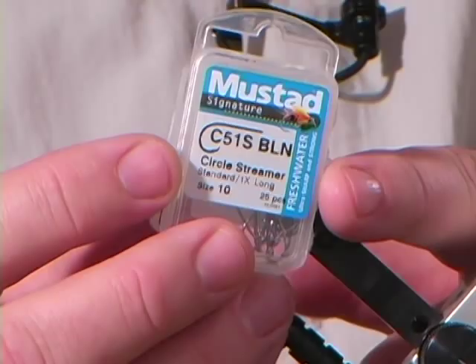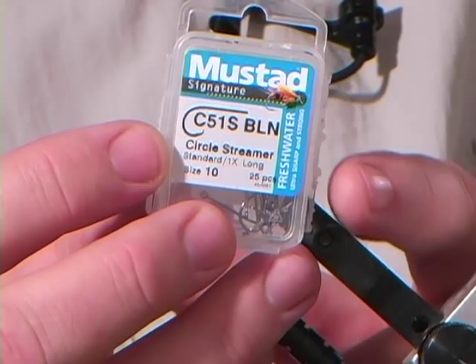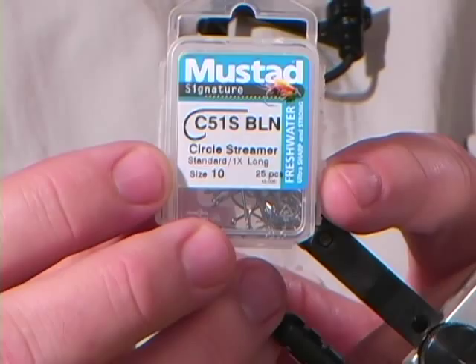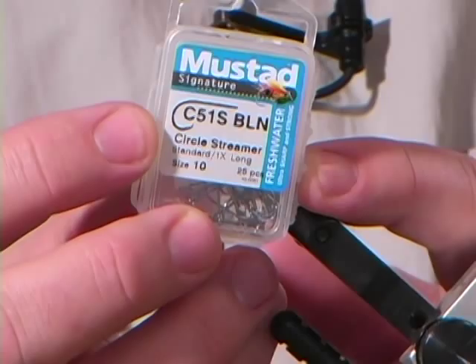We're also going to be using a Mustad hook. In this particular case I'm using a circle hook and it's a streamer style hook, but it's only 1x long — that means the hook shank right here is only 1x long, a little bit shorter. We're using a size 10. This is the Mustad Signature Series hooks; they're very sharp. The beauty of the circle streamer is once you get a fish on this hook, they're not going to get off.